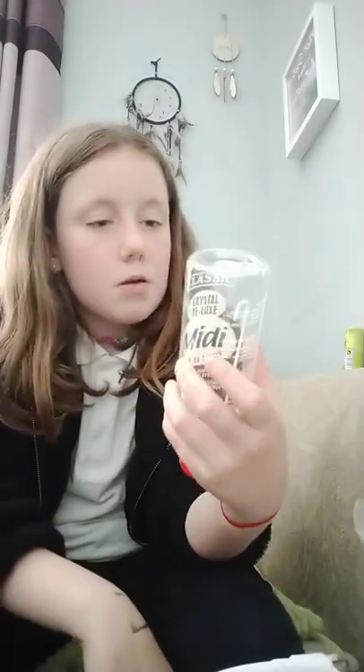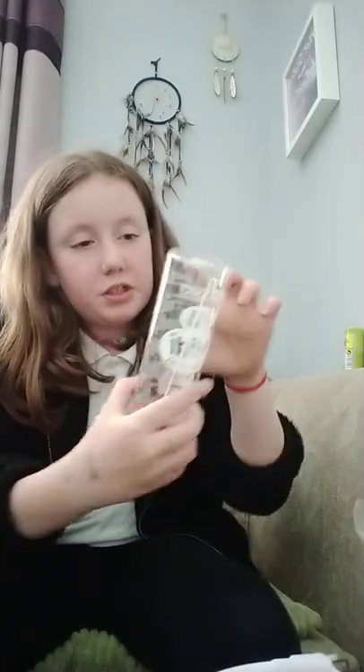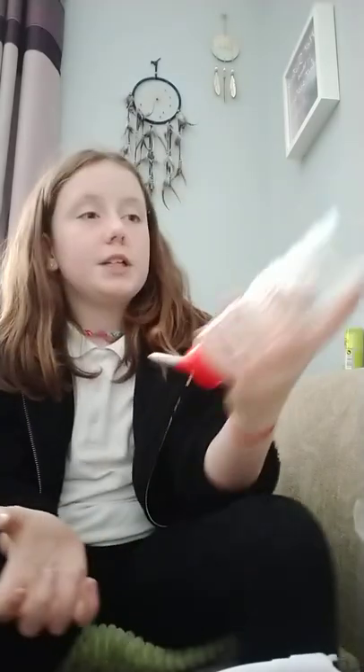And a water bottle — a medium water bottle. The big ones are like this big, and then the small ones are like this big, and then there's a medium. Yeah, about the size of my head.